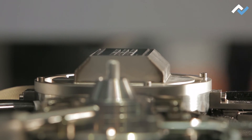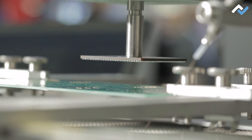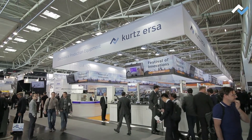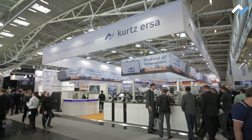Flexibility in soldering production, automation in THT assembly, and reworking with maximum precision. As per the Festival of Innovation's motto, AZA is a strong driving force for innovation in all these areas.